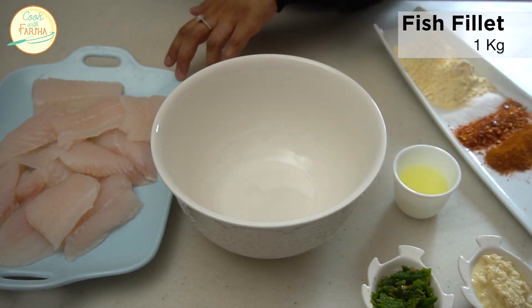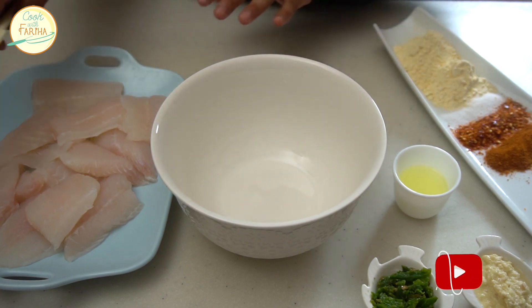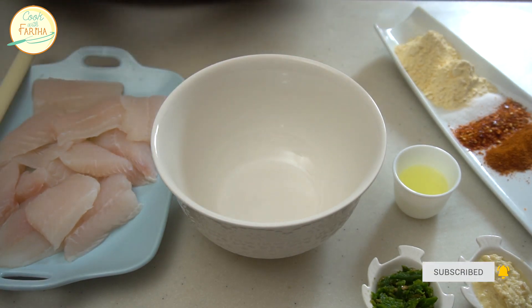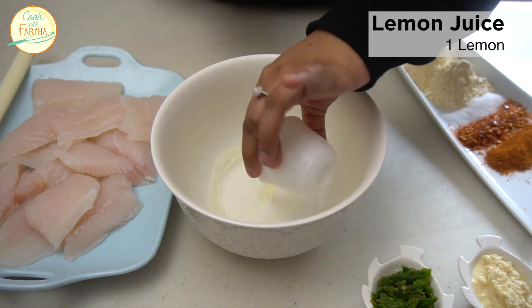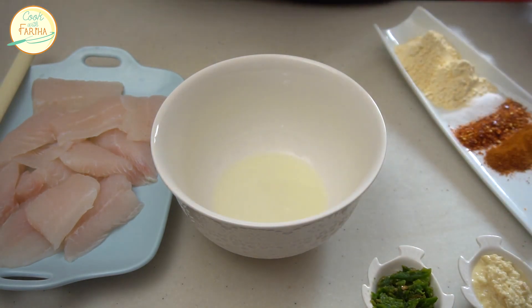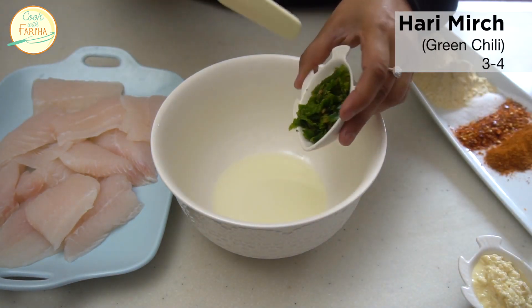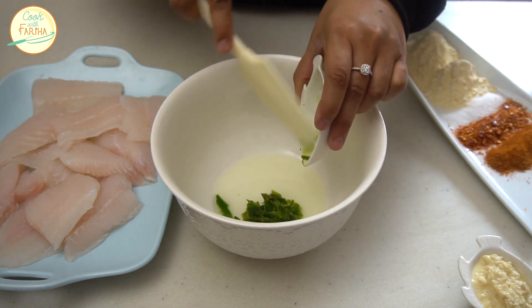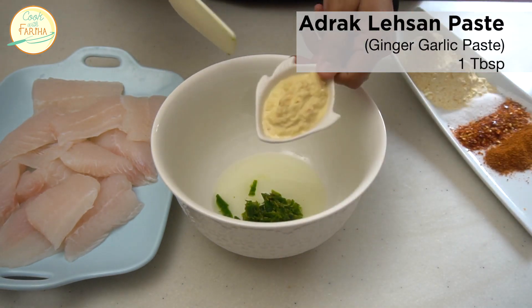I have taken 1 kg of fish fillet for the marination. I have squeezed a big lemon. Make sure to add 3-4 green chilies — it's not very spicy. Then add 1 tablespoon of ginger garlic paste.